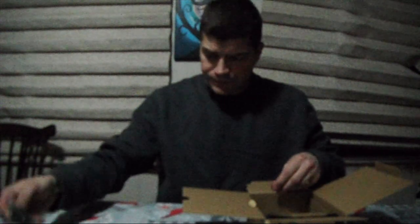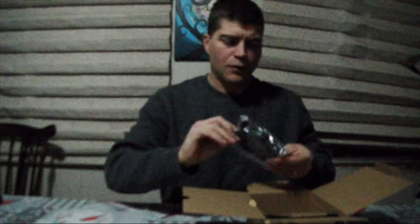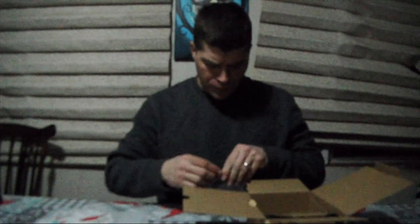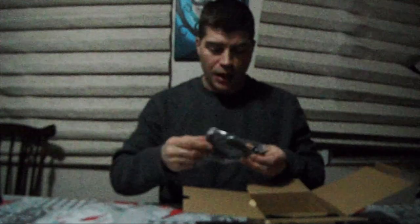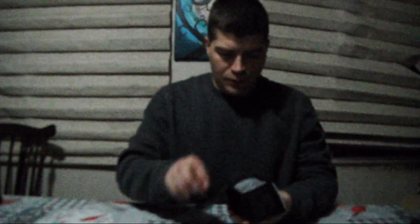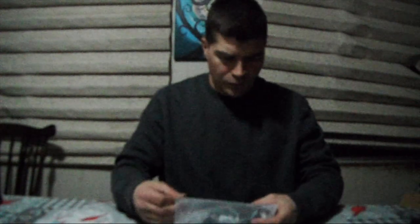There's a charging cable, an HDMI to mini HDMI cable, and then we got the case with the camcorder inside. It's a nice little case — it's got a little belt loop so you can take it with you.